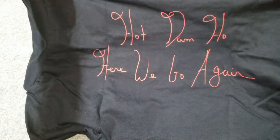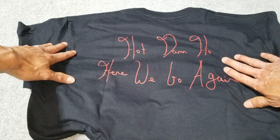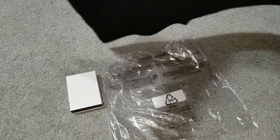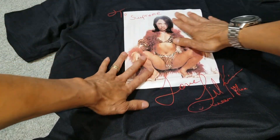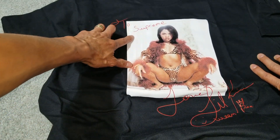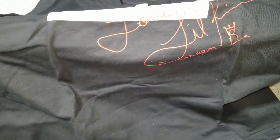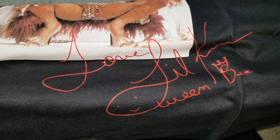On the back, you got this printing on here — 'Hot Damp Hole, here we go again.' And then you got the Supreme logo right over here. And that's her signature.